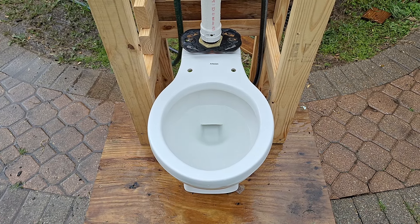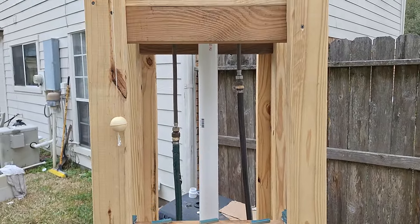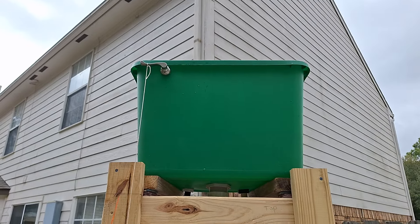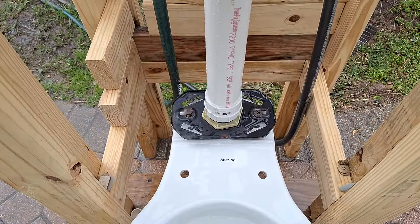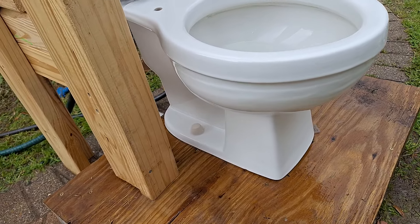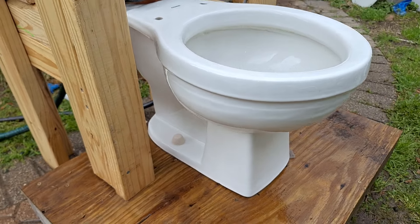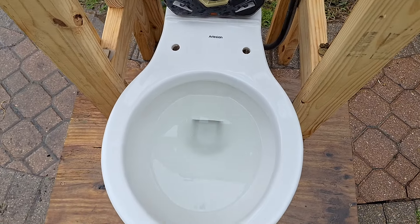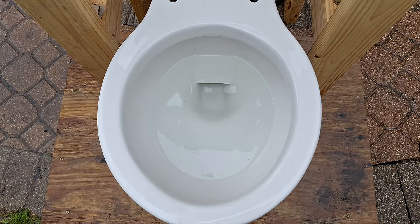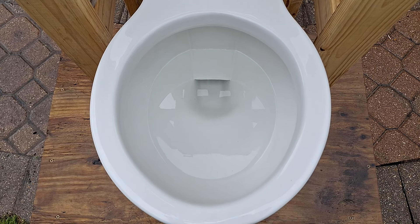Here is my 1989 Artesian Atlantis on a high tank. For the first test let's try a half flush — or not a small flush because no flush from this setup is small, but a half flush.